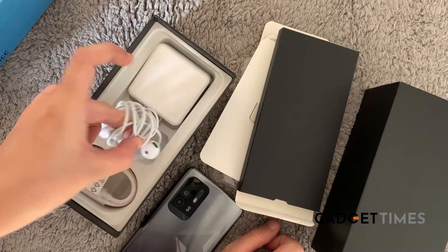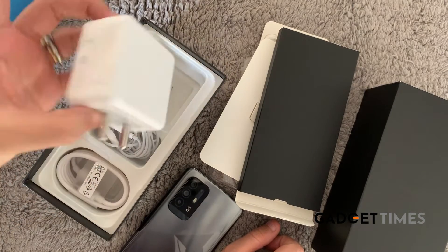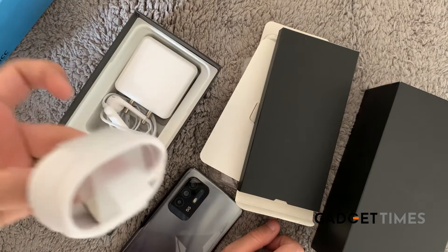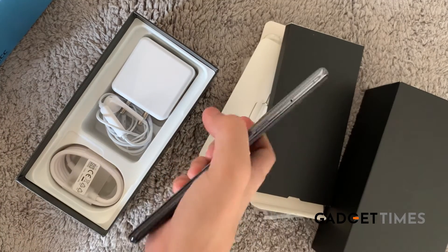You get a pair of earphones, a fast charging adapter, and of course a charging cable also inside the box. So this is what the phone looks like, guys.